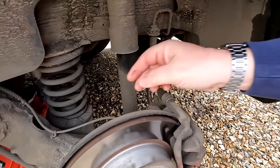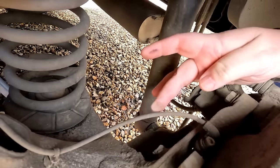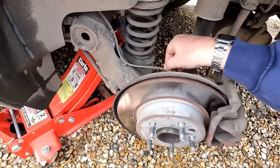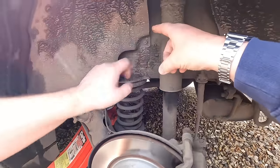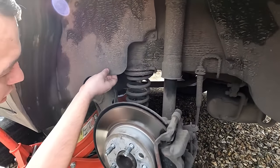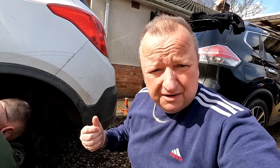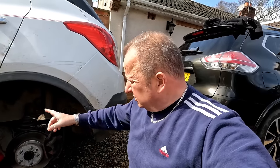It looks like it's had new discs on it pretty recently. Just checking the pads — plenty of meat on the pads there. This cable here I'll presume is the speed sensor and it looks like it's held on by a little Allen key. It's saying open circuit, so I think we might have to take the inner liner out to see the actual connector so we can disconnect that cable and test the sensor.